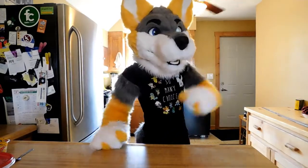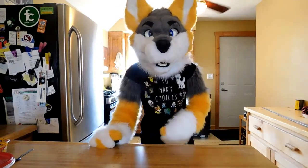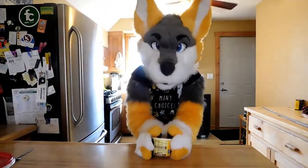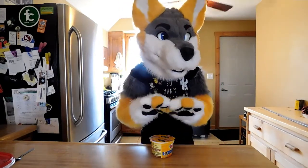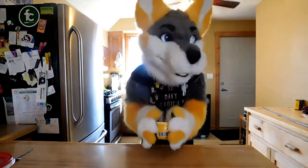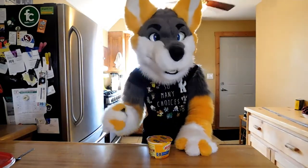Hello everyone and welcome back to Circuit Cooks. I'm your host Circuit and today we're going to be making the cheesy, scrumptious, beloved, one and only Velveeta Mac and Cheese. This is a classic meal that everyone enjoys and is just a timeless piece. It is just amazing. So we're going to go right to it, but before that we're going to have to list off the ingredients.